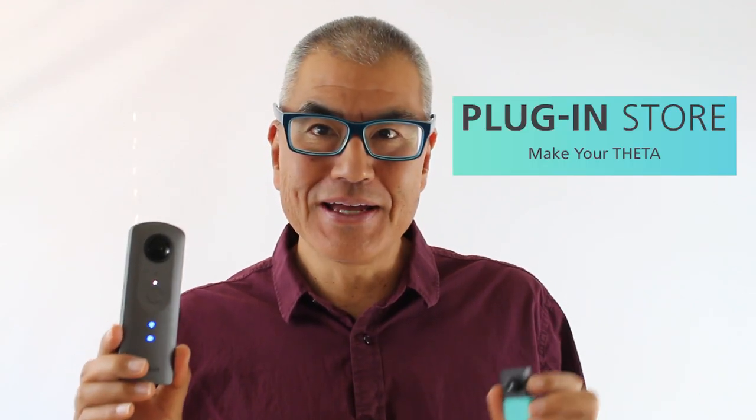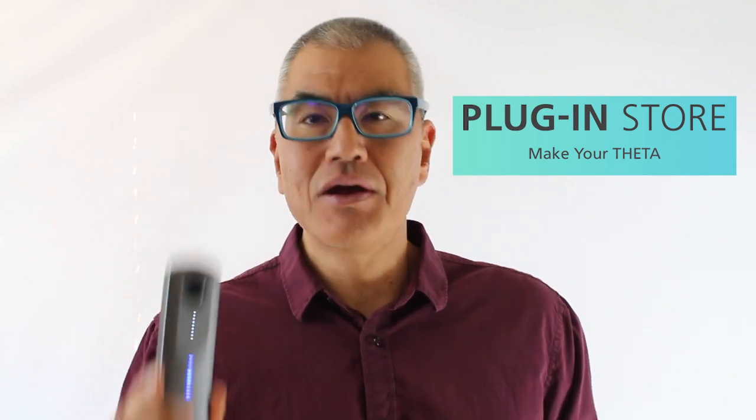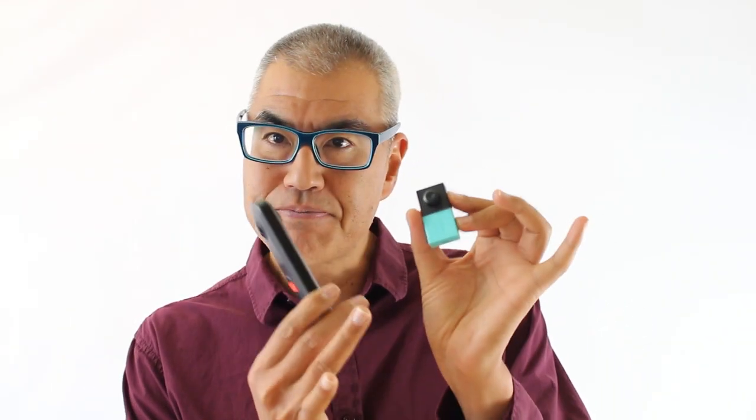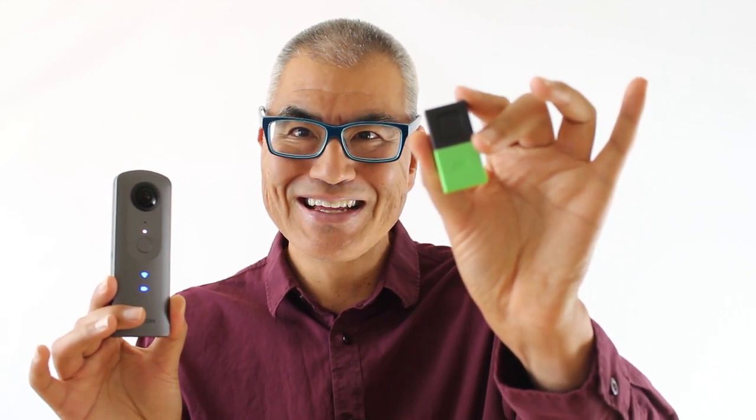The plugin for the Ricoh Theta to work with the mesh blocks is free. However, you will need the block itself, which you can buy at numerous places including Amazon.com. This block is for the motion detector and this block is for the remote control button. See you online.